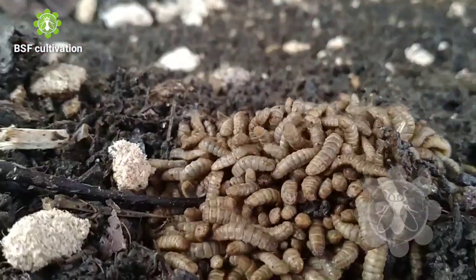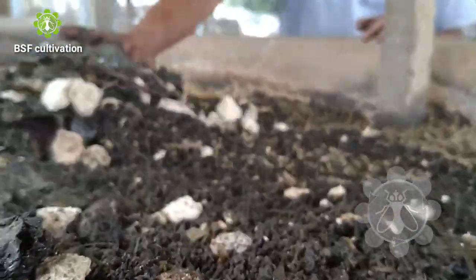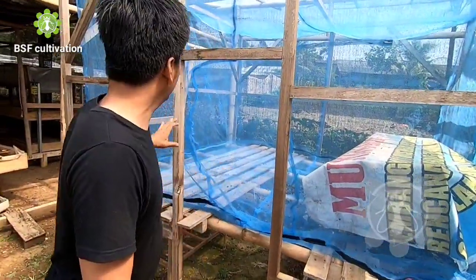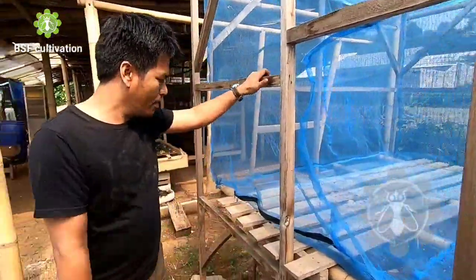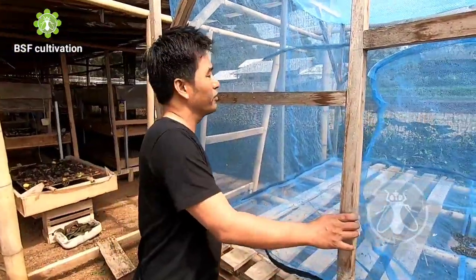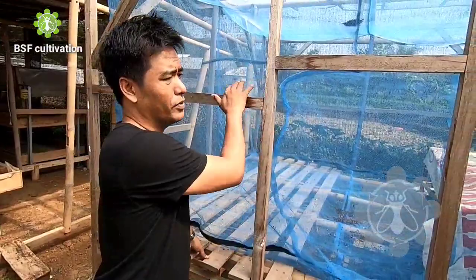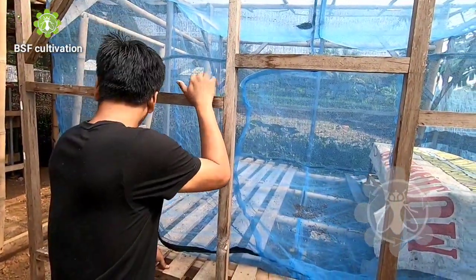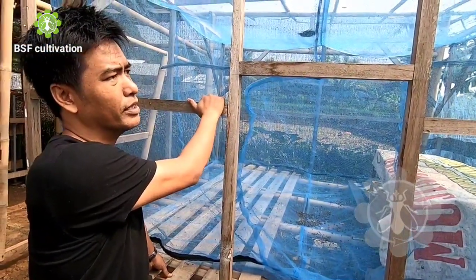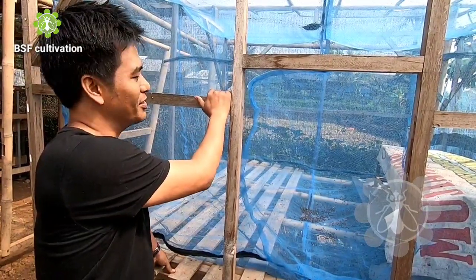Pak Rahmat uses these eggs to produce larvae, and he uses the larvae as feed for his livestock — there's a free-range area, you can hear the ducks. This fly's cage is very simple, efficient, and very cheap. You can see the material here — just wood. Pak Rahmat used recycled wood, not new material.